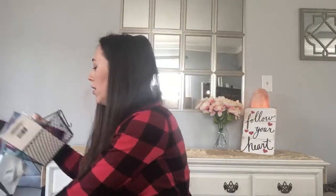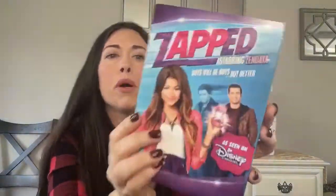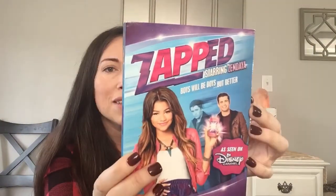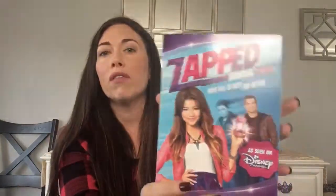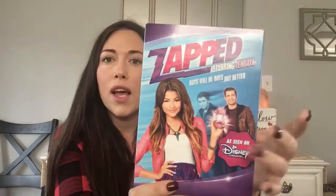I'm glad my daughter's not here — I got her this DVD. It's a Zendaya Disney Channel movie — Zapped, starring Zendaya. I don't know what it's about, but I think it's on Netflix and I think we've seen it before. For a dollar — maybe for Easter, maybe just whatever. I feel like she's been good and I want to give her a little present. Can't beat a dollar for brand name stuff.